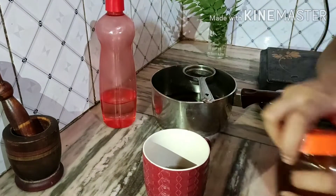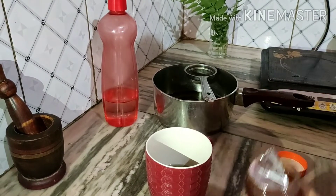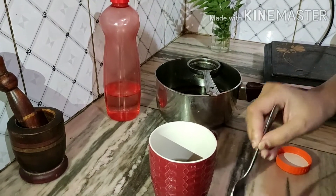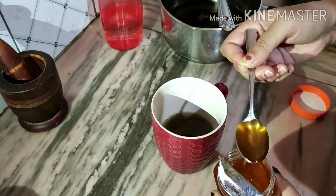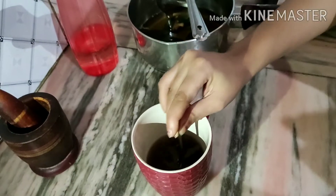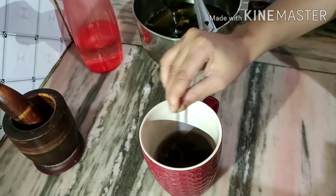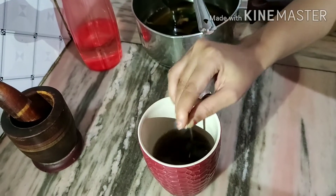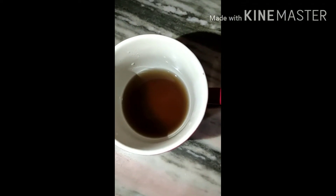Now we will add the honey. Honey is very good for health — honey is one of the oldest known antibiotics. You can see the color has changed after making it.